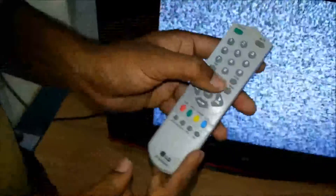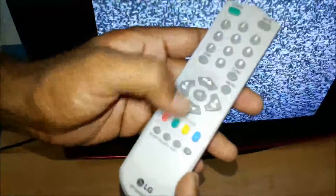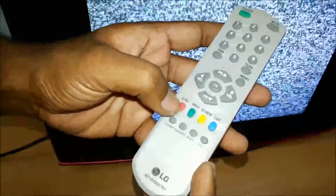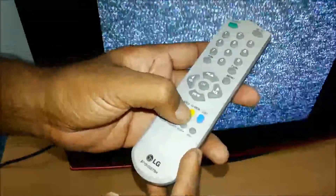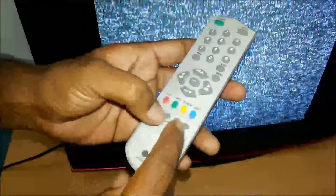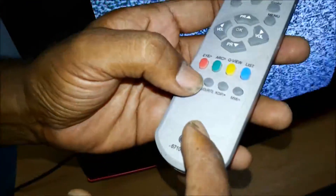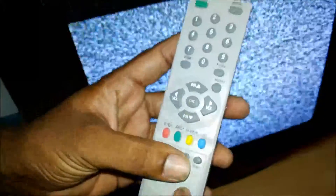There are TV/AV options. The remote also has a menu button, program or channel up, volume plus or minus, and an OK button. There are digital, zoom, and quick view icons, a favorite channel button, sleep mode, favorite button, XDB, and MM button.